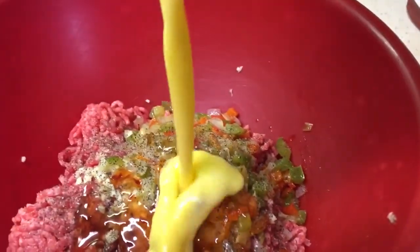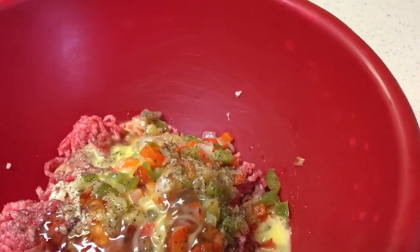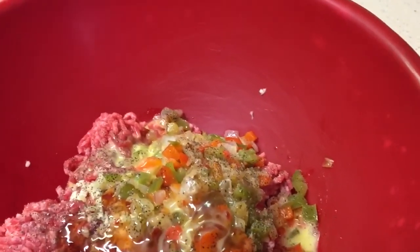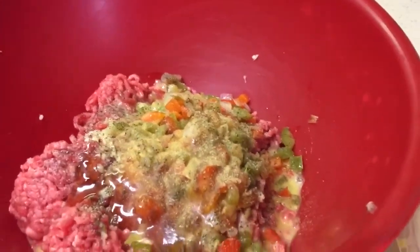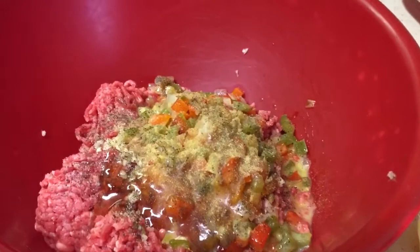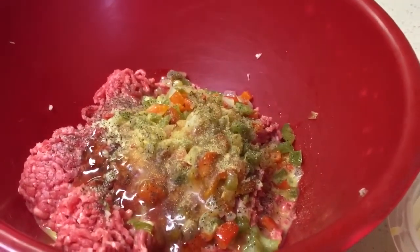And then I'm going to add my eggs down in here. Some all-purpose seasoning as well. Mix this up and then you're going to form your meatloaf and we're going to put it into a 350 degree oven until it's cooked through.